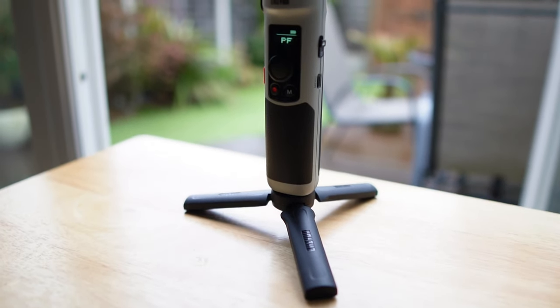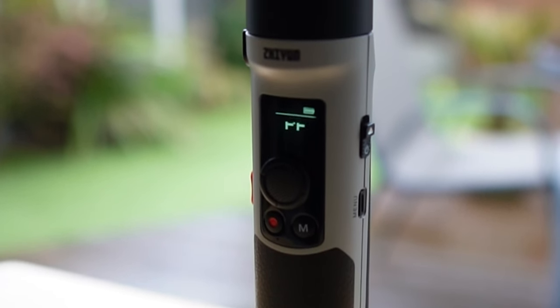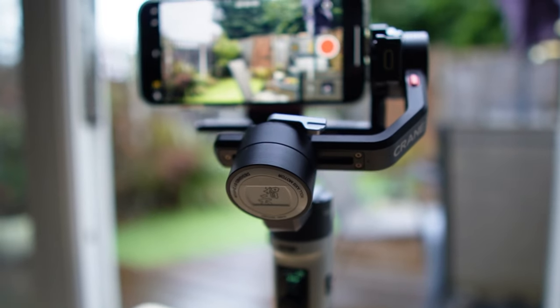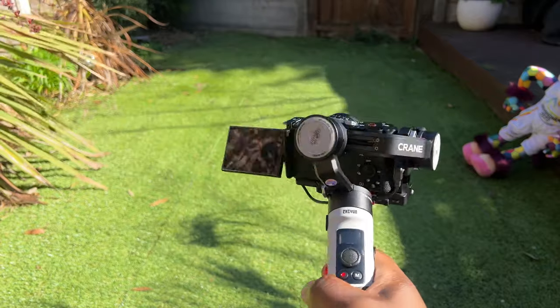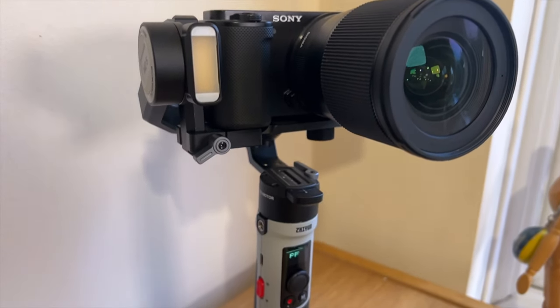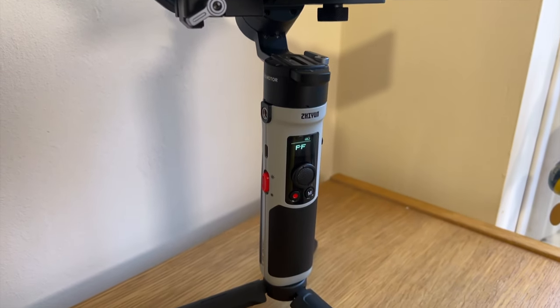Overall, I think this is an excellent gimbal that's perfect for vloggers and content creators who are always on the go — after they've got past the setup phase, of course. It's a shame that it's not compatible with more camera setups, particularly ones with long lenses. But despite this, it's still compact, robust, and easy to use, and it's packed with features that make it a great choice for anyone, particularly novices to gimbals, who want to capture smooth and steady footage. If you're in the market for a new gimbal, I can recommend checking out the Zhiyun Crane M2S — but remember to check the compatibility of your camera first. Let me know in the comments if there's anything you want to know about this gimbal.